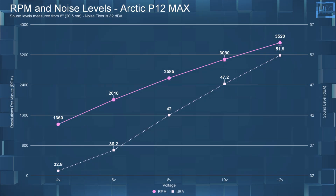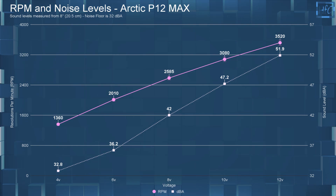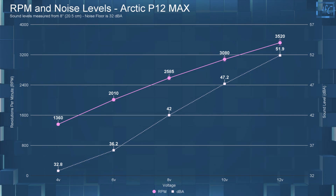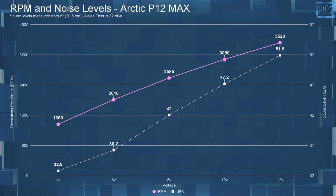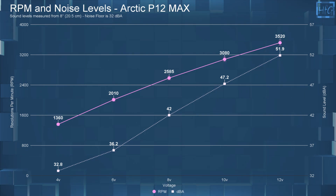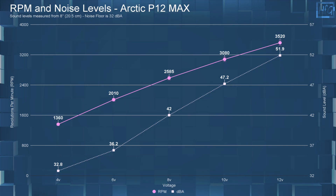Starting with the dBA and RPM measurements. At 4 volts, I measured 32.8 dBA at 1360 RPM. At 6 volts, the dBA went up to 36.2 at 2010 RPM. At 8 volts, I measured a sound level of 42 dBA at 2585 RPM. At 10 volts, I measured 47.2 dBA at 3080 RPM. Finally, at 12 volts, the dBA went up to 51.9 at 3520 RPM.